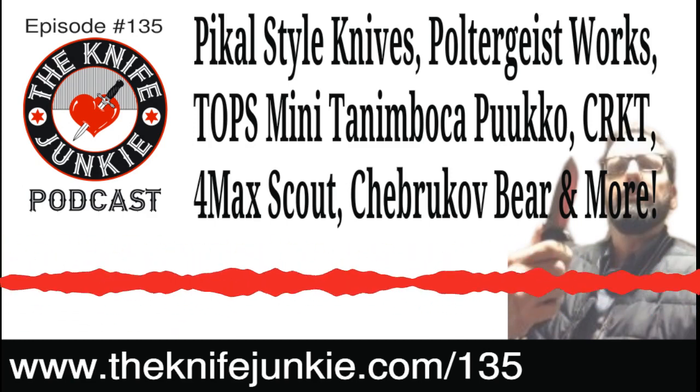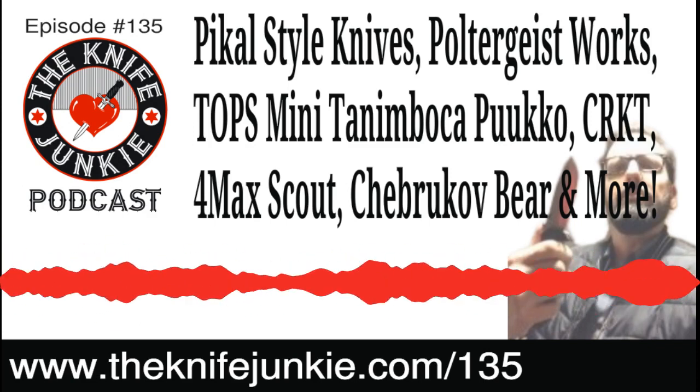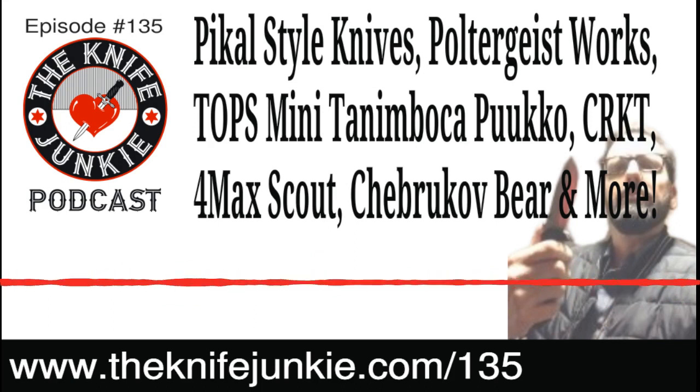It looks like it's a liner lock, not using the Deadbolt — I just wanted to say that because I mentioned the Deadbolt earlier in relation to their limited edition things.